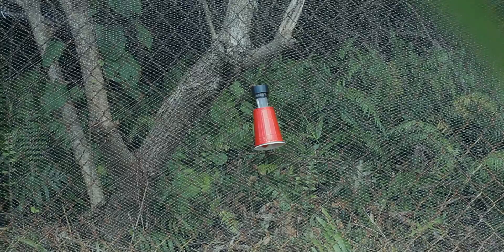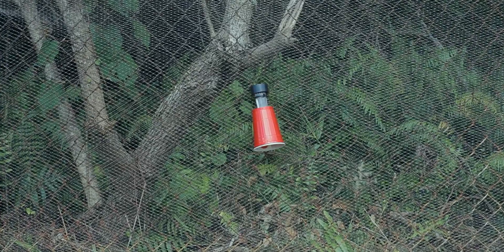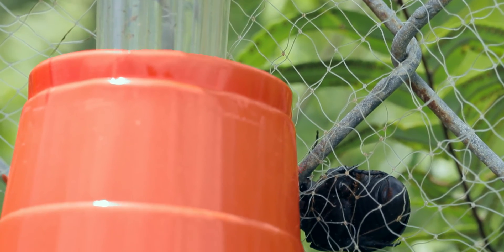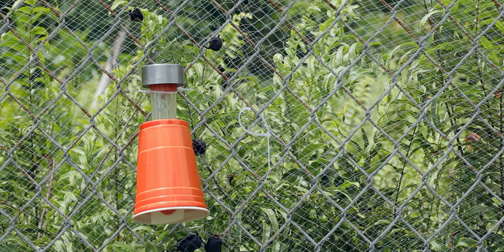Your CRB defense trap is now complete. Make more, separating them 200 feet apart. Now watch as the trap begins to catch rhino beetles attempting to fly into your property.